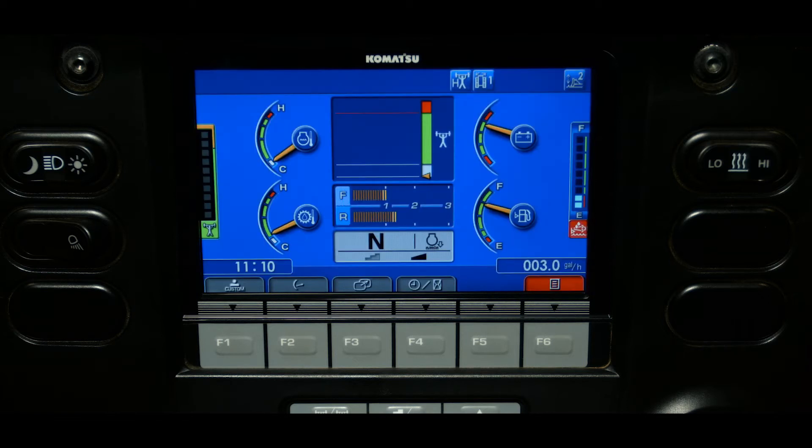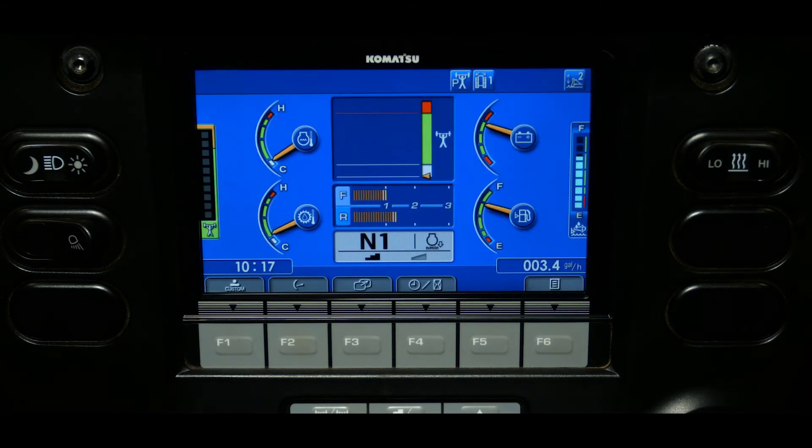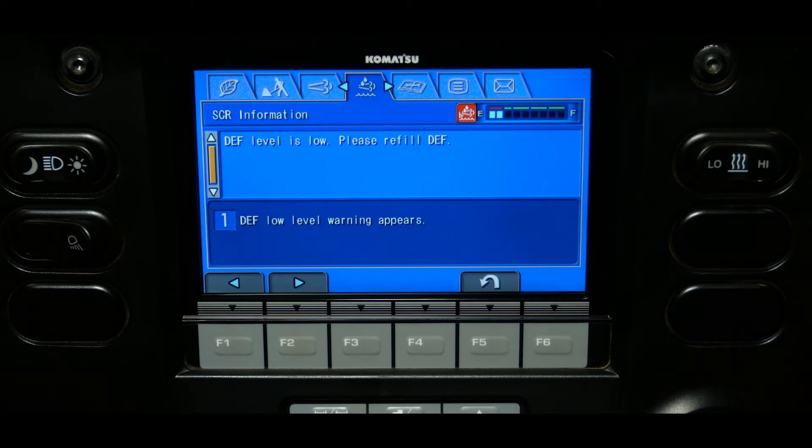If a system abnormality or a level caution occurs, the inducement strategy will be activated. If the abnormality is not corrected, the level of inducement will change every hour until level five is reached. For example, if the depth level reaches 10%, a warning will occur. From that point, the operator has four levels to add depth to the system before the machine reaches level five final inducement. Once level five or final inducement is reached, the machine will only idle.